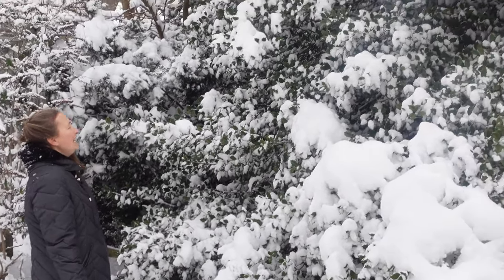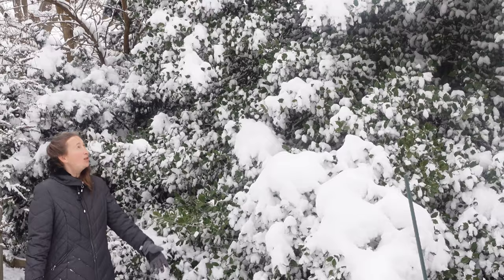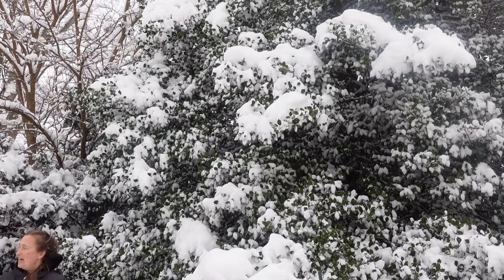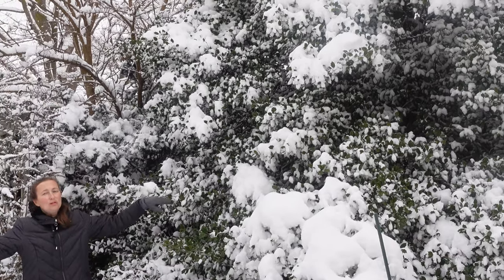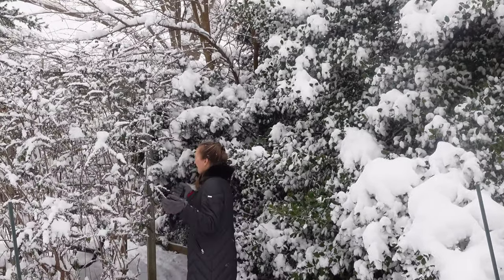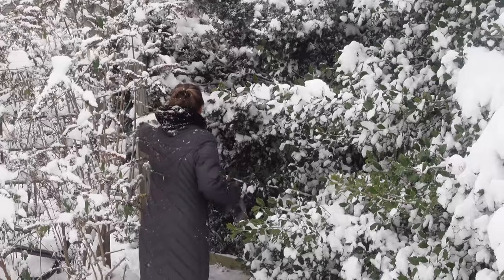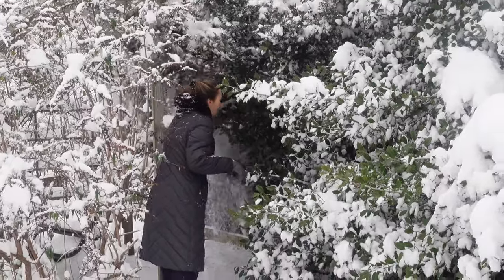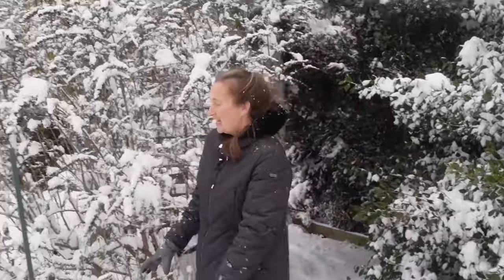Just look at our beautiful holly. When we moved into this house 10 years ago, this holly was a fairly small tree. Look how beautiful and majestic it became in 10 years. But near this holly we have a yew bush growing on its own — it means it has a lot of loose limbs. So if you have plants in your garden which might snap, do yourself a favor and shake the snow off. I'll go to the other side and shake it off too.